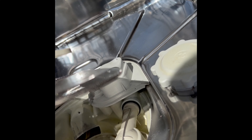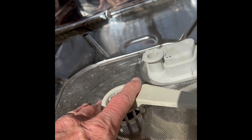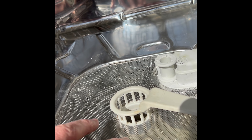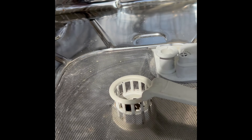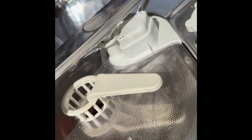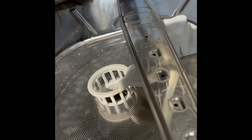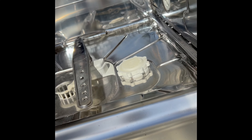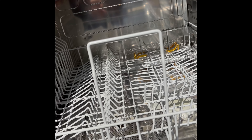We're going to put this back together. Put the triple filter back in and make sure that it's locked — that's important. Once you put it in, make sure it won't lift up, because if it lifts up, food debris can get in and clog your spray arms. Check those spray arms and make sure there's nothing caught in any of the holes. Then put in the bottom spray arm and the lower basket, and we are all done.